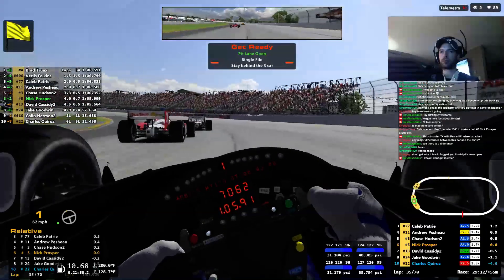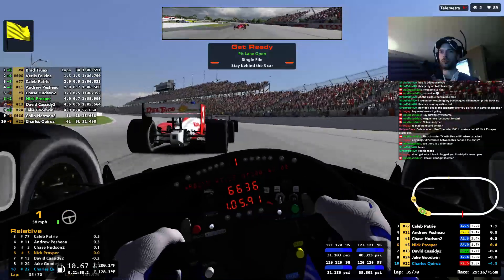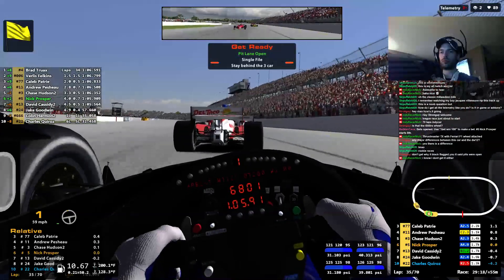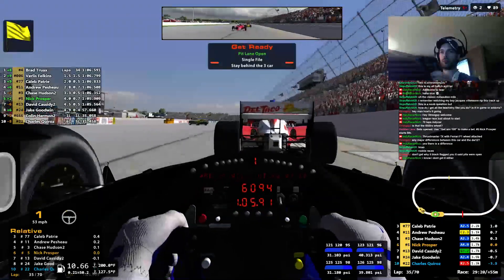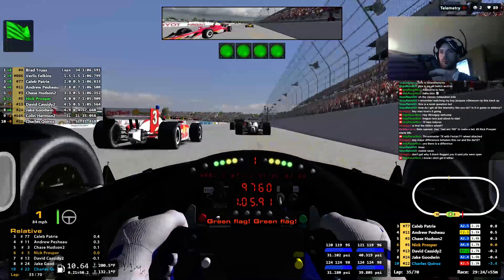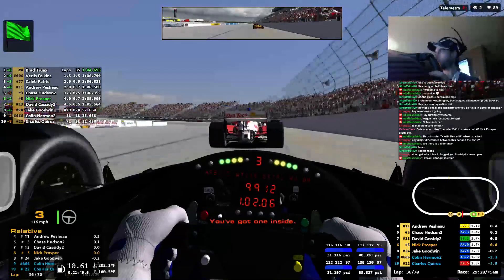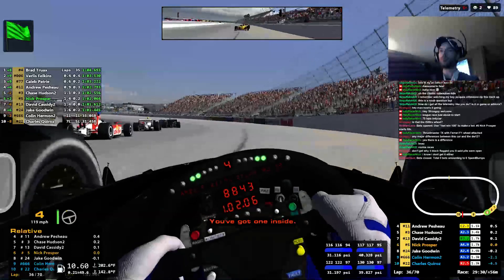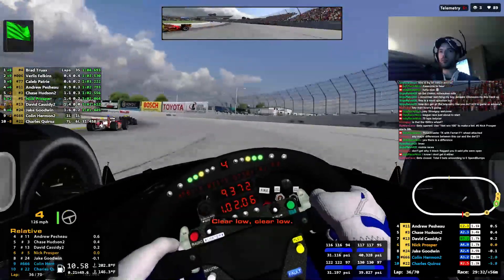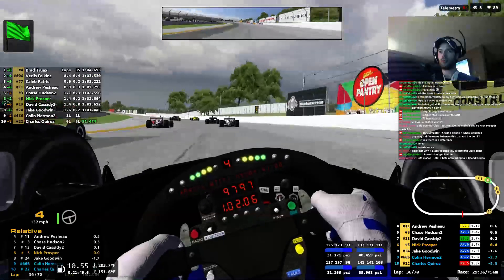You usually have your endplates crumpled up too. Yeah, Brad's wing looks so much higher than everyone else's. I've got that low downforce setup and low drag, baby. How the hell am I in fourth position? With skill, but... It wasn't skill tonight.